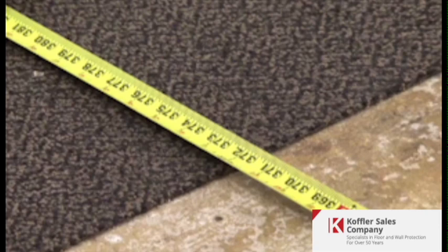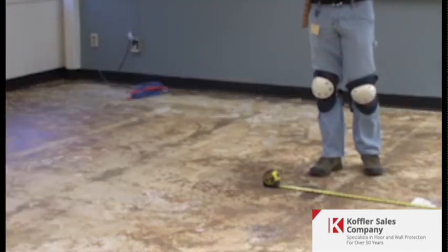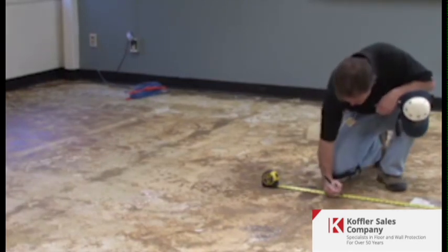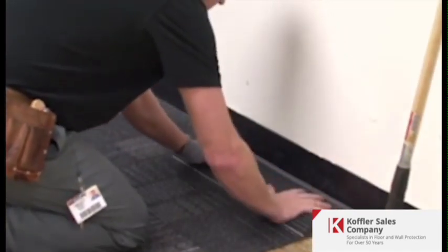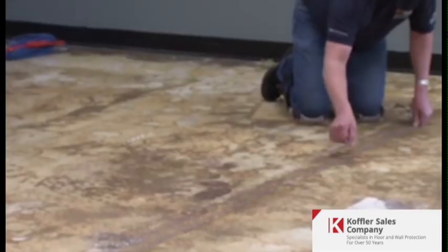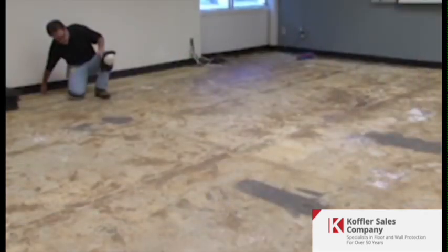To begin the floor layout, find the center of the room across the width and determine the size of the edge tile. If the last tile will be less than 12 inches wide, adjust the center line by 12 inches. For example, if the distance from the center to the wall is 10 feet 6 inches, the edge tile would be 6 inches wide. By moving the center line 12 inches, perimeter tiles on both sides will now be 18 inches wide.